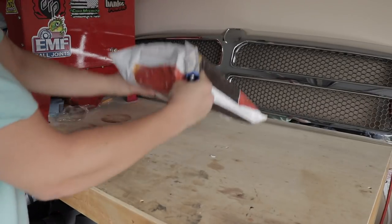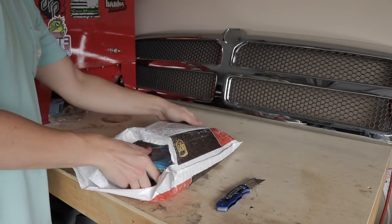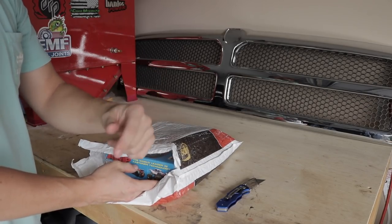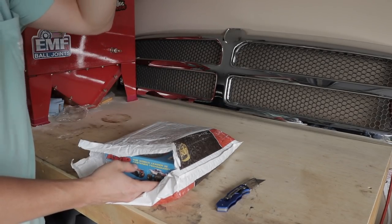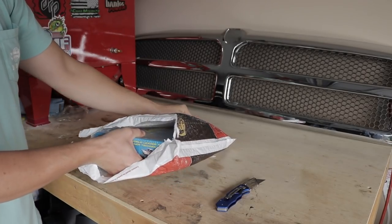All right, so first order of business on this very busy day is opening up our box because we got a lot of things we need to do and install before we head over to Bruce Wilson's shop in Zephyr Hills, Florida. You guys know Bruce Wilson — he's got a YouTube channel, built the P-Pump truck, converted this truck to a P-Pump. We're heading over there tomorrow, so make sure you guys are staying tuned for those videos we're going to be doing with Bruce.